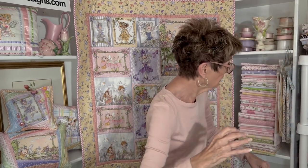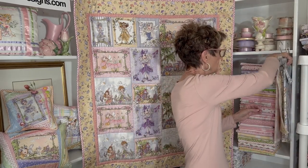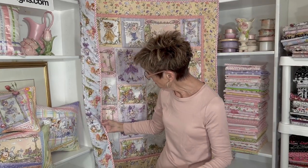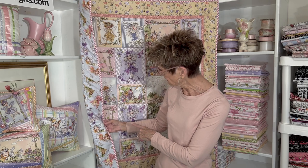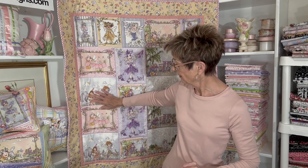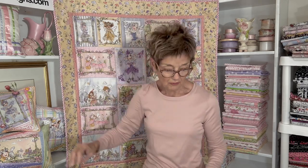The rest of the designs are right off. I have a tossed fairy pattern on blue with little tiny polka dots — it's very cute. They're just lounging around back there on the back of that quilt, being cute.